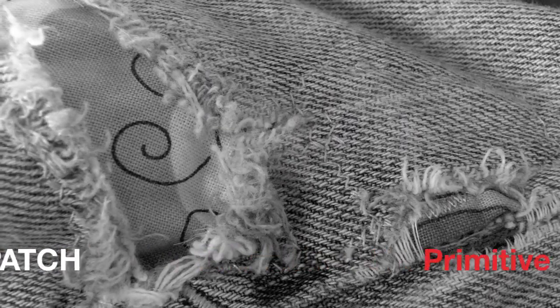Hi, this is Rachel from TLC Inspirations and today I'm going to show you how to do what I call a primitive patch.